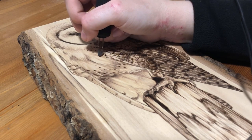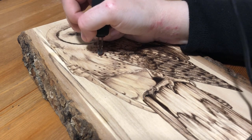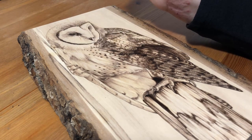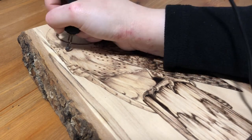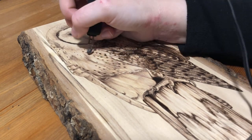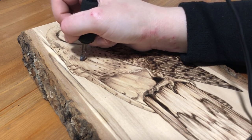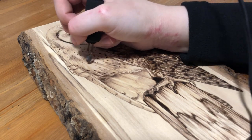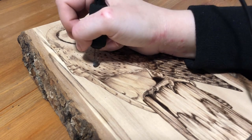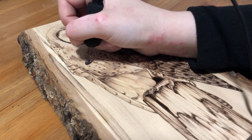I used watercolors to paint this background because it acts more like a stain where it sinks into the wood grain, so you can still sort of see the wood through it and it's not totally opaque. Before I laid down any color I used a wet brush with just clear water to wet the areas I wanted to paint, to make sure I wouldn't get any streaks or spots — something I learned to do when I was learning watercolors. I was a bit torn between doing the background blue or green, but in the original photo the owl is sitting in front of some trees, so I went for green and I think it looked pretty good.